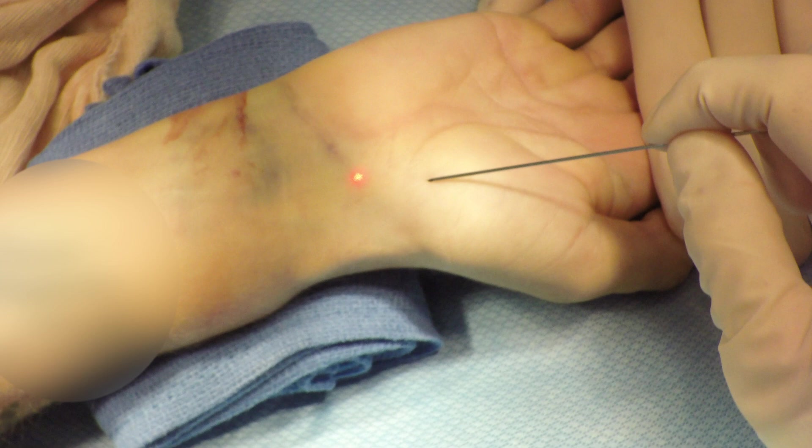If the fracture reduction is not acceptable, 0-4-5 K-wires can be placed proximally and distally. They can then be used to joystick the fracture into an acceptable reduction.